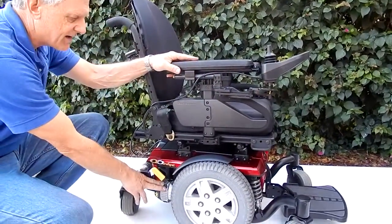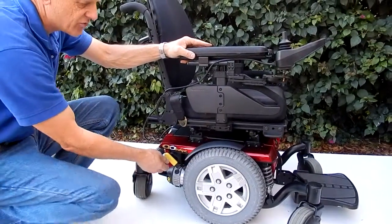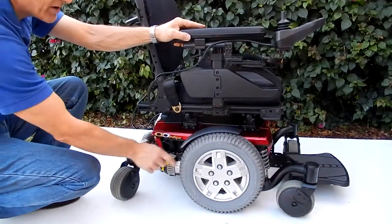This chair has a motor on each side — four-pole motors. To put this chair in neutral, all you have to do is push the handle down, and this unlocks the wheel. So you have one on each side, a motor for each wheel.